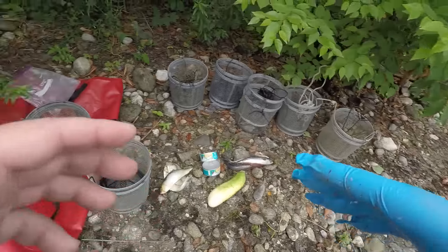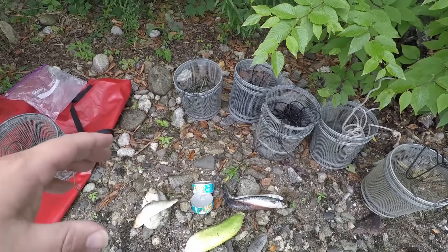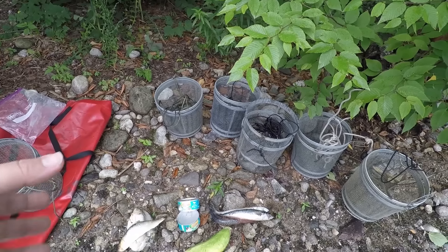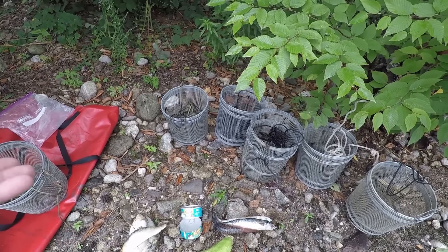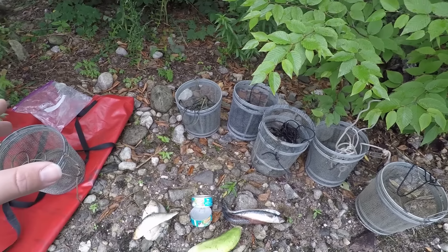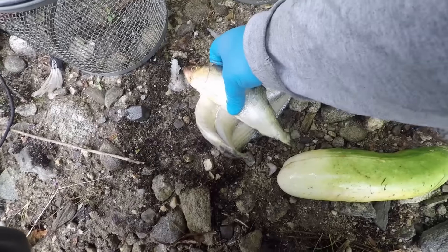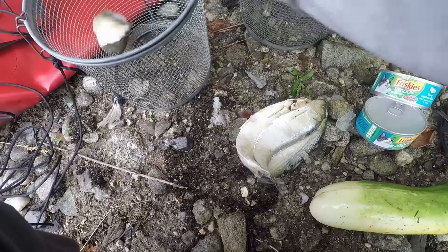The baits that we have here are some herring — you've seen me use these before in my How to Trap Crawfish video — some Friskies indoor meaty bits saucy seafood cat food, and then some mackerel. These are just ocean mackerel. Anybody who lives near the ocean will know what they are. They're a really oily, kind of nasty fish.